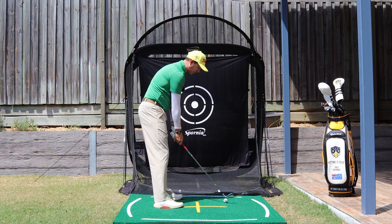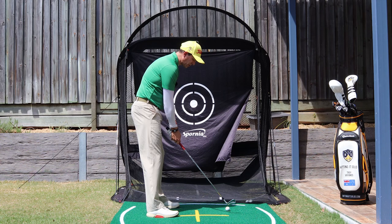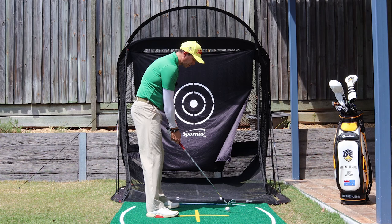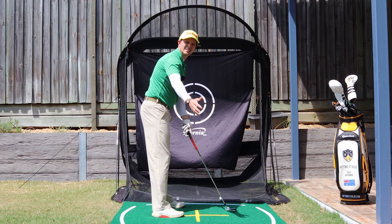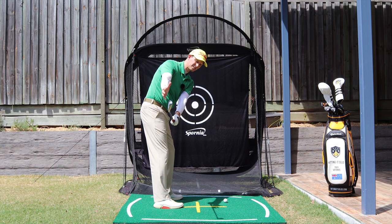Now the other thing you need to do is with that right hand: keep it fairly passive. We don't want it coming back like I spoke about. Keep it nice and passive — almost like you're going to shake someone's hand who's right beside you. Same sort of feeling. If I can think about doing that, shaking someone's hand, that club in the takeaway is in a fantastic position to finish off the backswing.